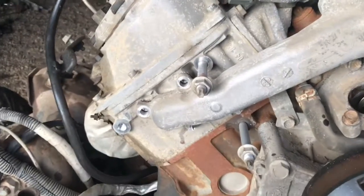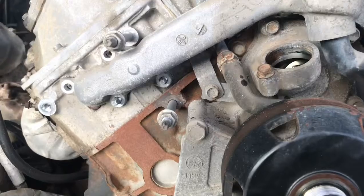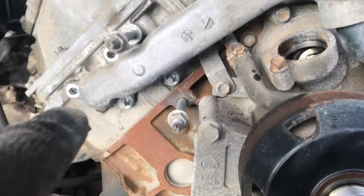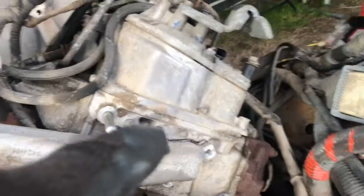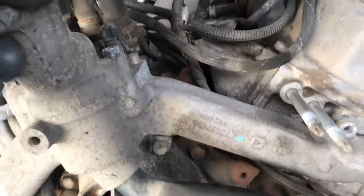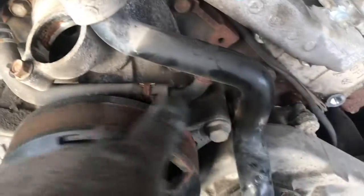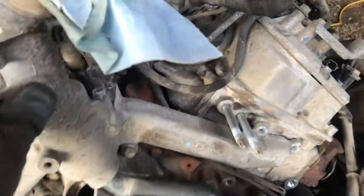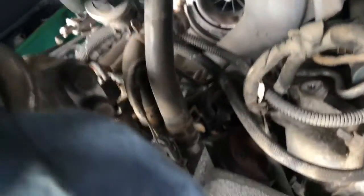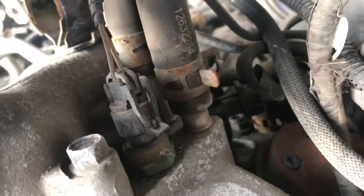Onto something that actually used the same size of bolt — the water crossover line. There are two studs in the bottom there and two bolts on the top. Same on this side: two studs, two bolts on the top. Pull these out of here. Now I've got to pull this hose off, and then this water crossover line comes off. Oh, there's also this one here — in the back you've got to pull that, and this sensor right here.